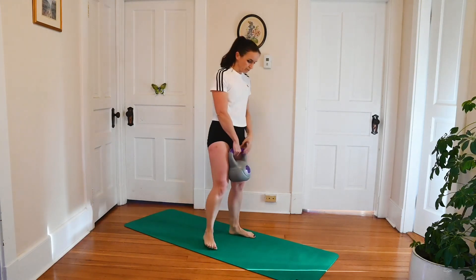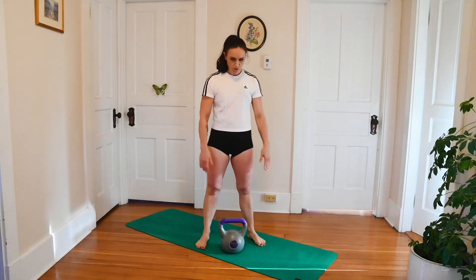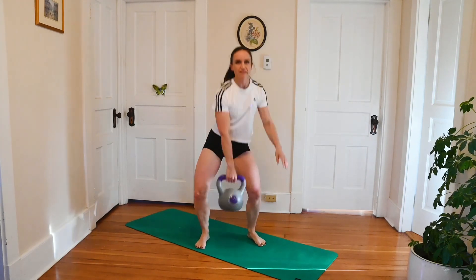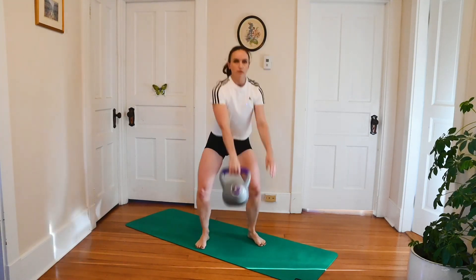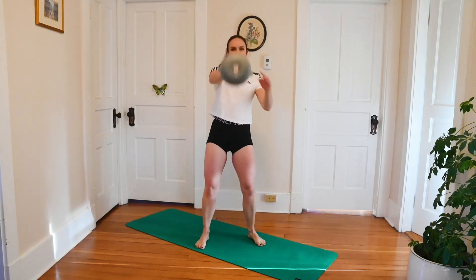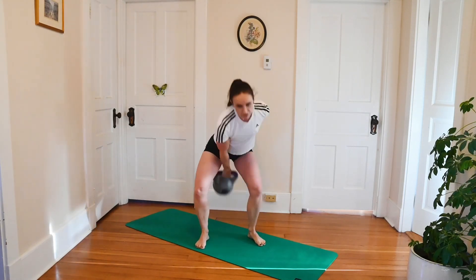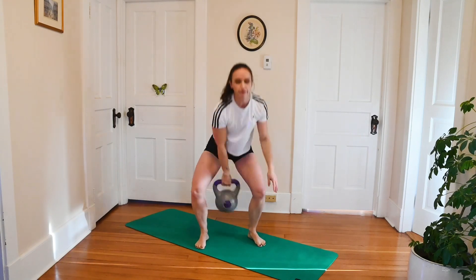Up next is a single arm swing. Feet a little wider than your hips. You can start with your bell just between your legs, between your toes. We're going to grab the bell right in the middle — chest stays up, hiking it back, and then driving it forward. Make sure that you're locking out at the top; you want to stand up nice and tall, lock out the knees. We're going to relax through the elbow as well — so this arm that I'm swinging the bell with, that elbow is a little bit bent. You can see that I'm using my other arm here — it's coming with me, and that will prevent me from dropping down. We're going to keep it forward today.